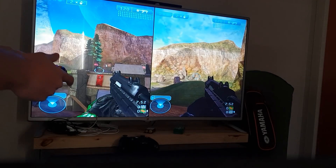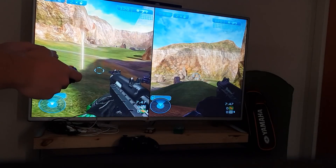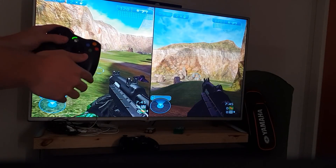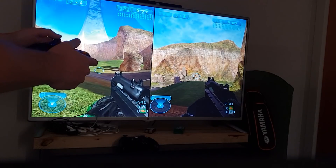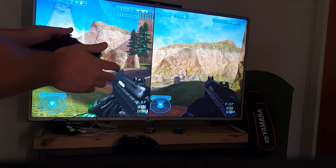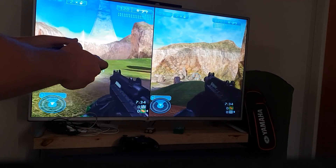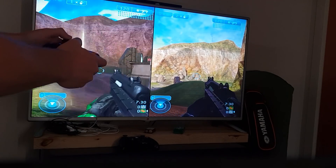This is Halo 2 split screen, just to show both controllers working in the game at the same time. This is the player one controller obviously controlling the player one screen. The controls support rumble and everything — if I shoot, you can't see it in the video but the controller actually rumbles. Everything is very responsive.